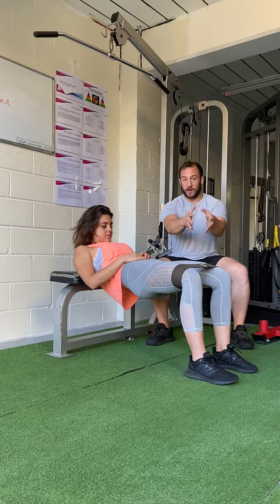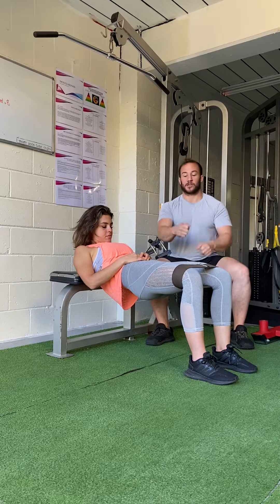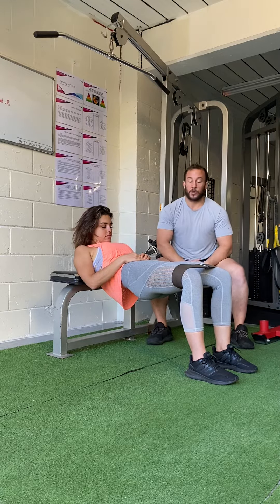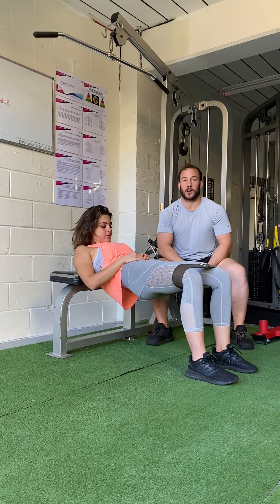As that band pulls you in, really focus on twisting the quads away from each other, really getting that external rotation at the hips and making sure those glutes are firing as hard as they can. We've got 45 seconds on this to really warm up those glutes and make sure they're actually firing.